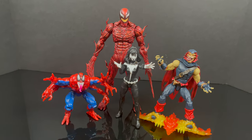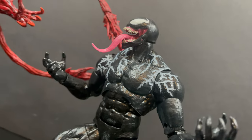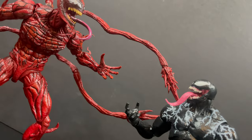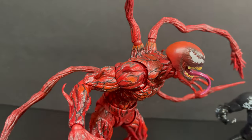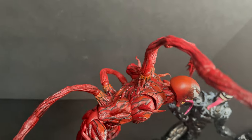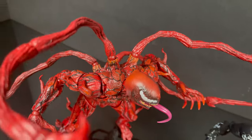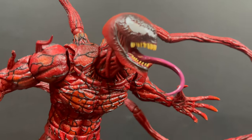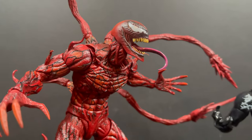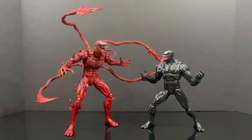That will wrap it up for my look at the brand new Bandai Tamashii Nations SH Figuarts, straight from Venom 2: Let There Be Carnage - Carnage. He is going to be on the pricey side, and I see why - he's massive, with lots of swap-out parts and pieces, a nice paint job, and very well executed. You've heard my thoughts, now I'm curious to know yours. Comment below, let's talk everything Let There Be Carnage.